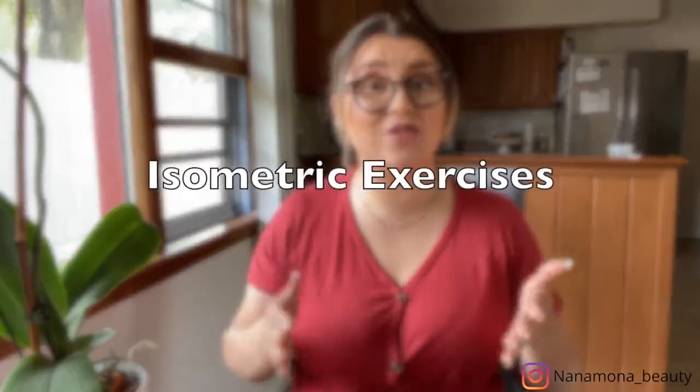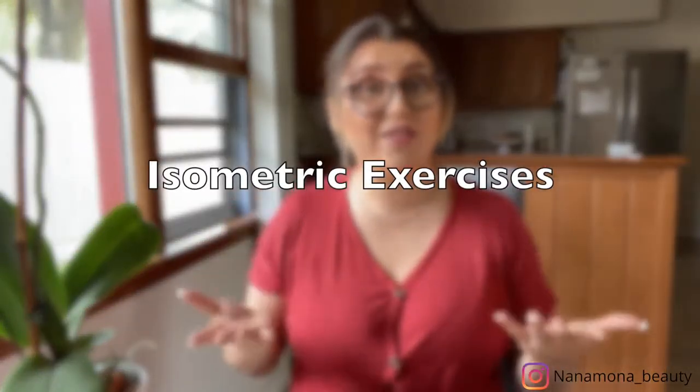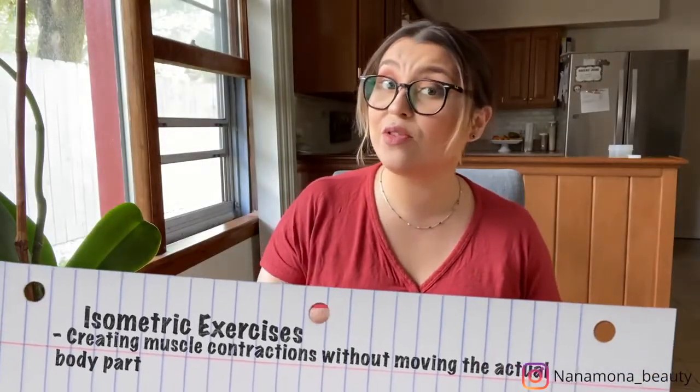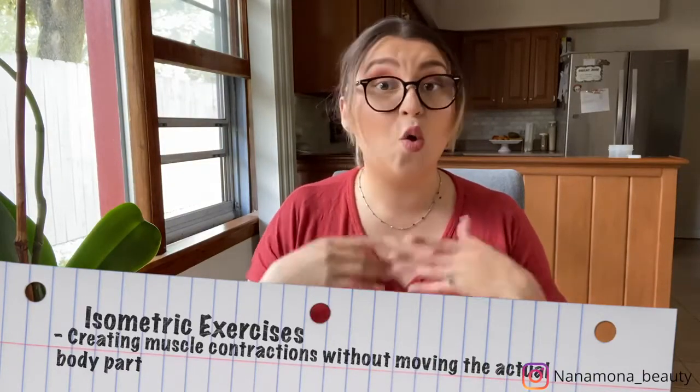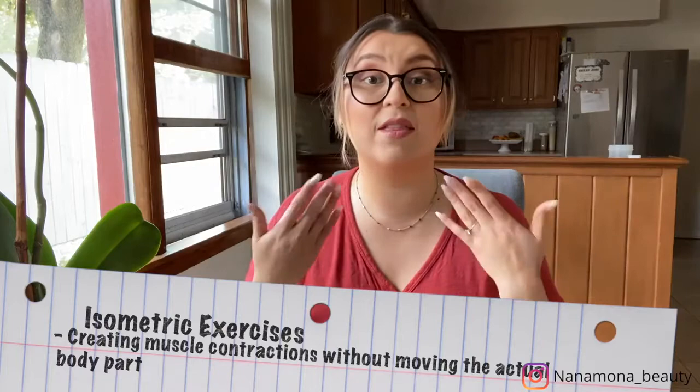Now we will move to our isometric exercises. What are they? These exercises, contrary to the other ones, are contractions that happen without actually moving the muscle. I know it sounds a little confusing, but once you start seeing the exercises you'll understand what I mean. These will help liberate tension and also tonify the muscles.